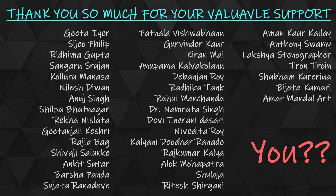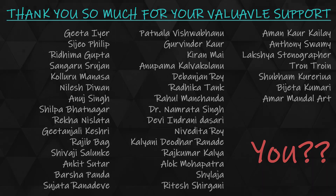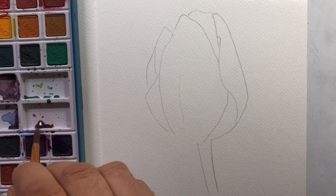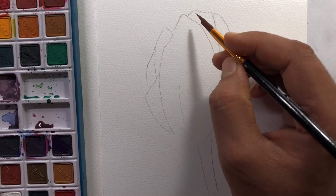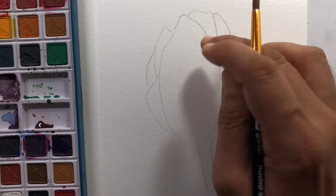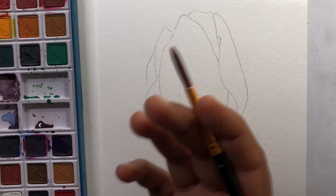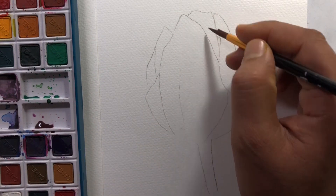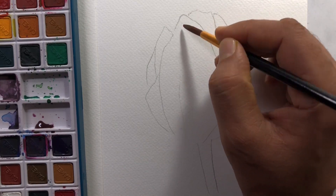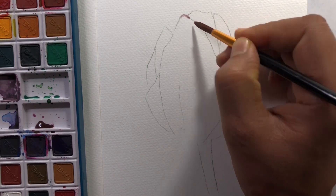Thank you everyone for your valuable support to me and our channel. Hello everyone, this is a sketch and I am going to do watercolour today. I was going to tell you about the basics of watercolour, but I am going to tell you about the flower. That's why we are doing a new series of 7 episodes.